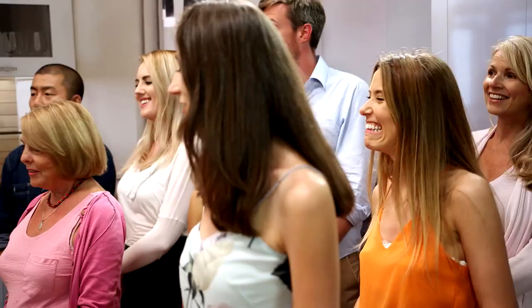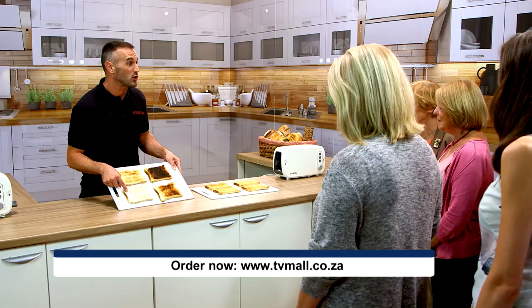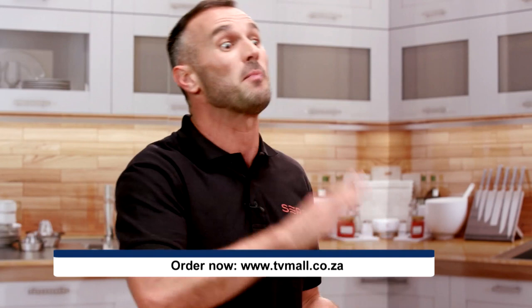Has anybody here today ever done a round of toast for the family and found you've got several different shades of toast, yet you've not even touched the temperature? The first lot looked like this, but the toast might not be quite ready to your liking yet, so then it gets browner and browner — and then you're rushing and racing to the toaster trying to eject the toast. The windows are wide open, the smoke alarm's going off, the cat's run out of the kitchen, and all you want is a piece of toast.